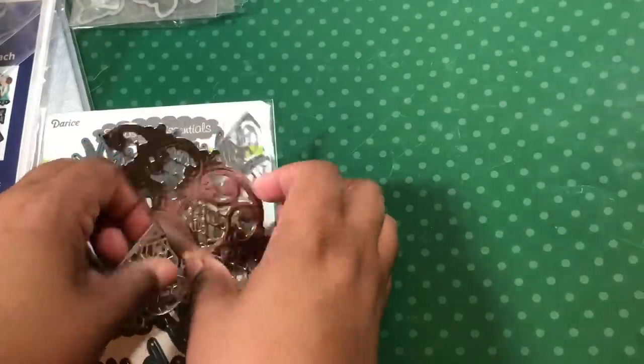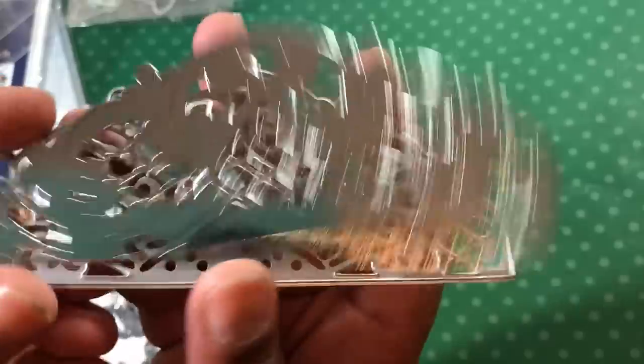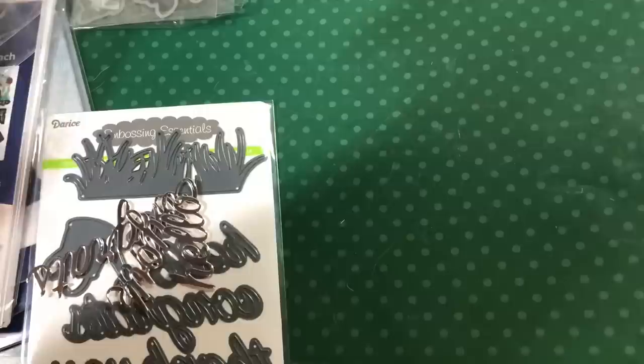And then I got this one — this die. I cut it out of Miracard and embossed it, and it's fabulous. Can you see the embossing? What's fun is if you go through and use your alcohol markers, you can change the color. So there's that.